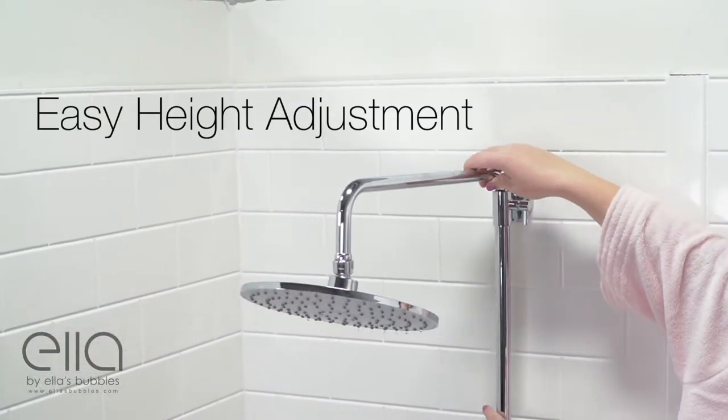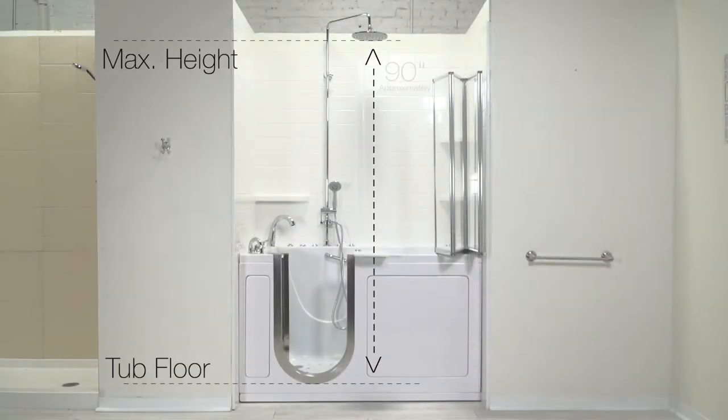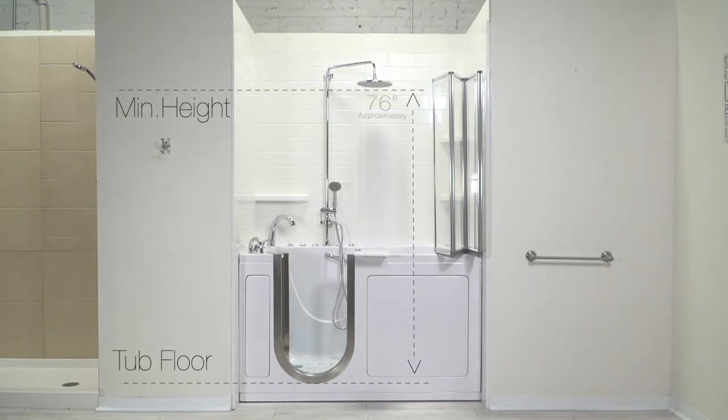Easily height adjustable with a maximum height of approximately 90 inches, or a little over 7 feet. There's 14 inches of available height adjustment to bring the shower head down to approximately 76 inches, or about 6 feet.